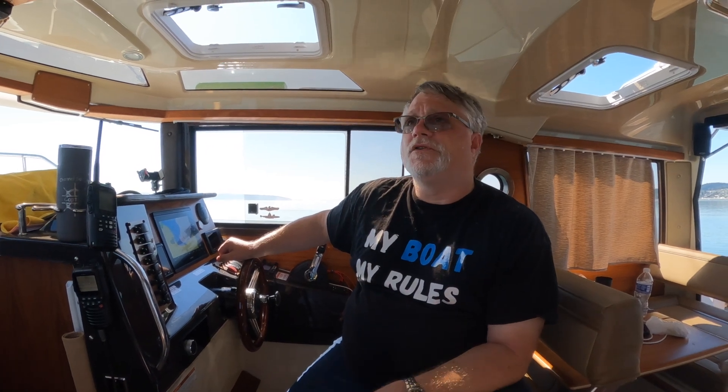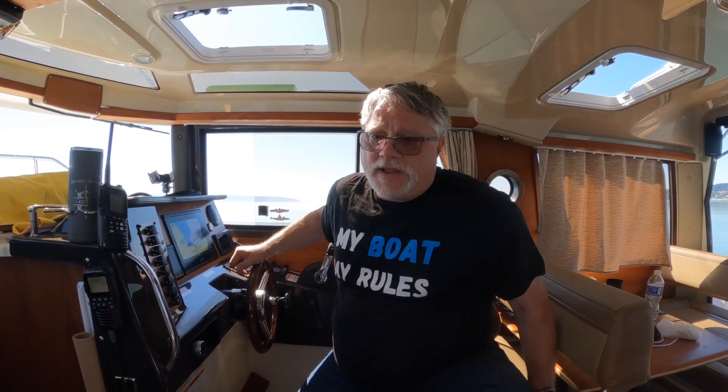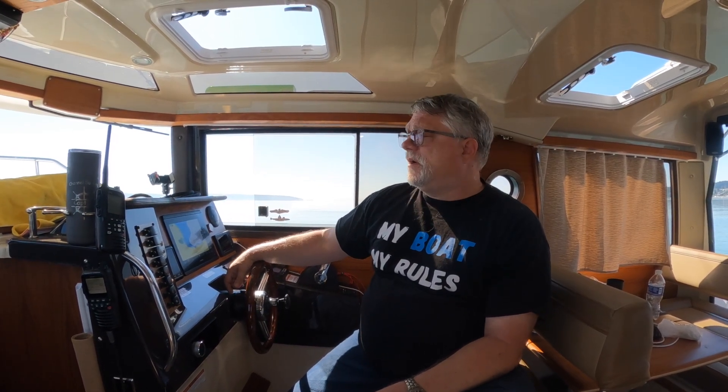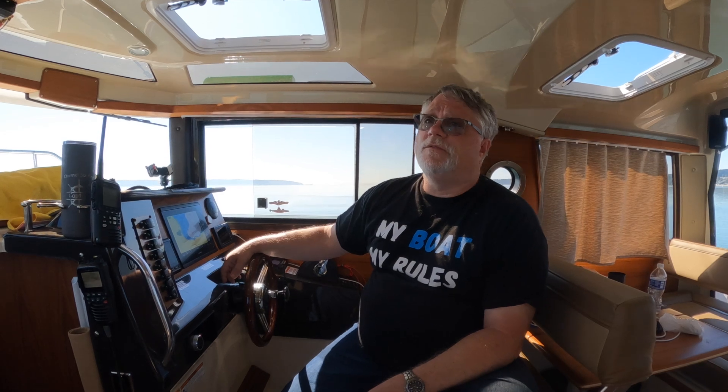So what are the important channels? Channel 16 is your hailing and distress channel. You're not supposed to have real conversations on there — it's meant for calling maydays, talking to the Coast Guard for help, or hailing another vessel. Once they acknowledge you, you tell them what channel to switch to. Channel 9 is the new hailing channel; if you want to hail somebody, you're supposed to do it on channel 9. So everybody should monitor both channel 9 and channel 16.